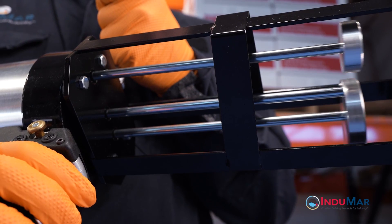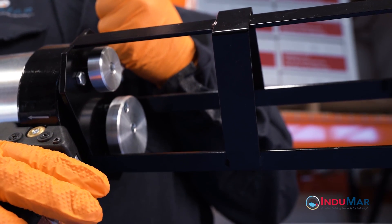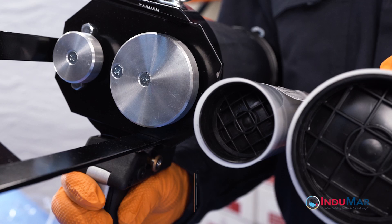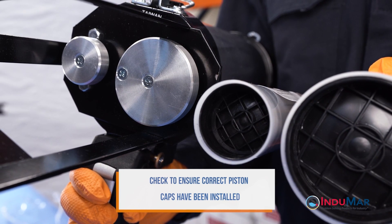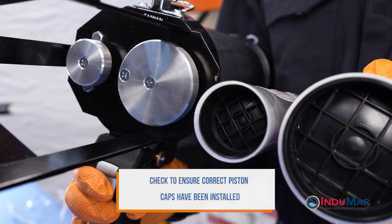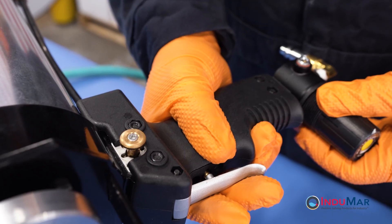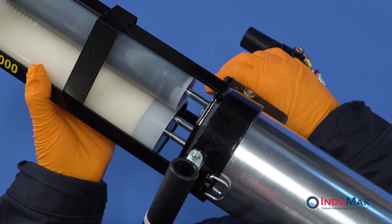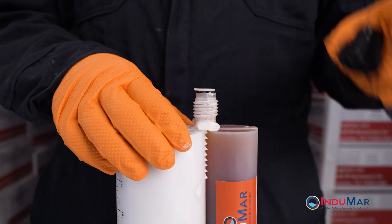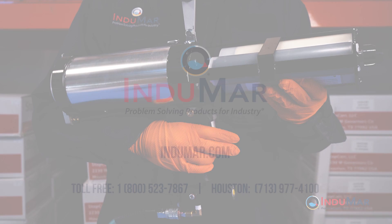Adjust the piston travel speed and direction before inserting the cartridge assembly. To insert an epoxy cartridge, fully retract the pistons. Note that the gun can be set up to be used with a variety of cartridge sizes. Check to ensure that the correct piston caps have been installed. Insert the cartridge assembly from the side, switch the piston direction to forward, and slowly drive the pistons into the cartridges. Do not apply any pressure until the dispensing end plugs have been removed. The epoxy dispensing system is now ready for use.